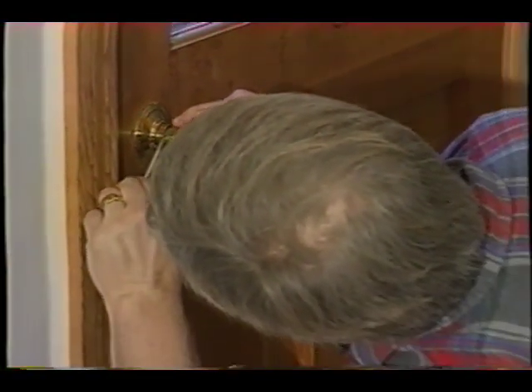All you got to do is push this in — see? Yep, it's a snap. That's how easy it is to tighten up a loose doorknob. I'm Tim Carter. If you want to discover more home improvement tips, go to askthebuilder.com.